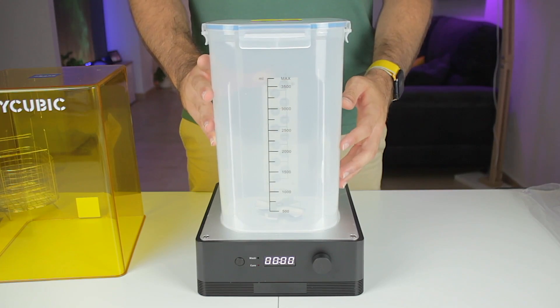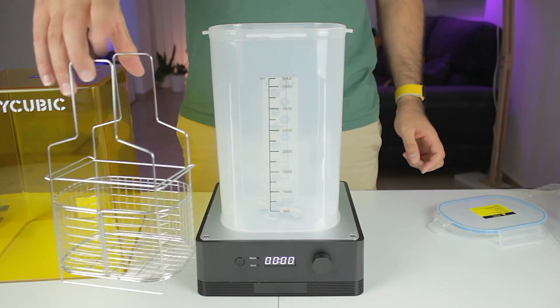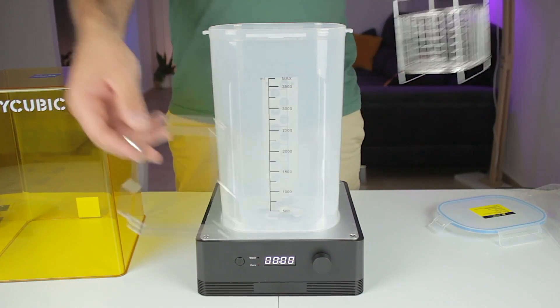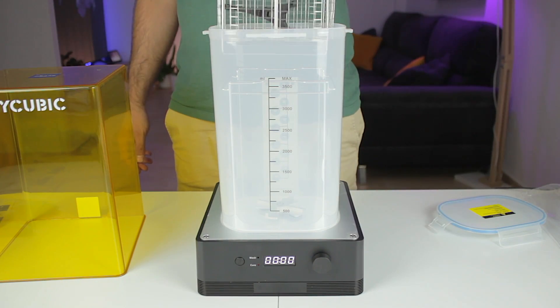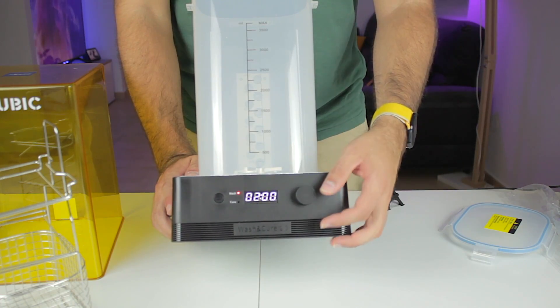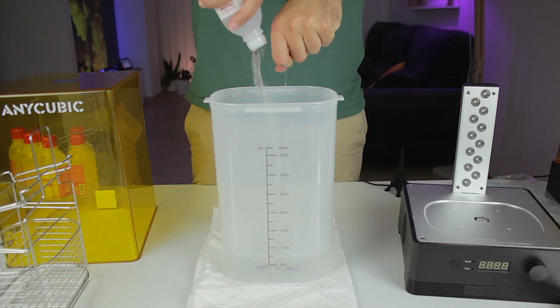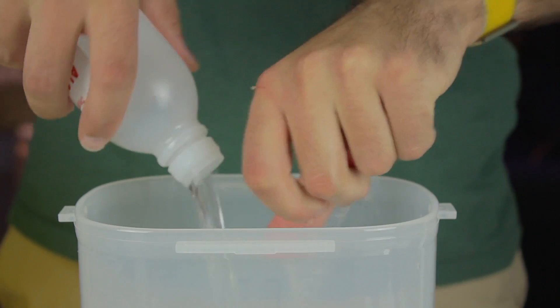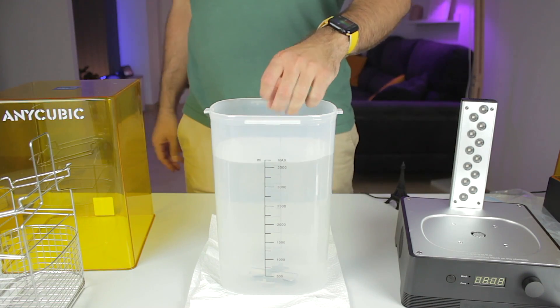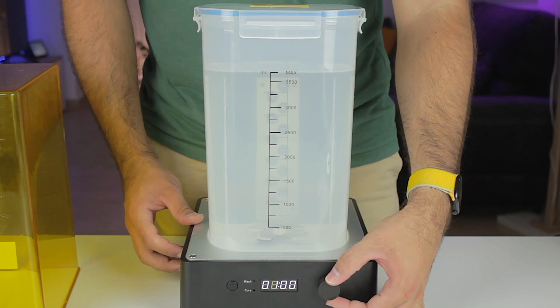Now let's check out how to wash prints. We remove the reflective sheet and template, and install the washing container, which has a device at the bottom to create liquid movement inside. You can place the printed object directly inside the tray and insert it into the container, or place the printing platform on top of the tray. When not in use you can put everything inside and close the container. We select wash mode, set a time, and click the wheel — it starts rotating. First, though, we need to fill it with alcohol, approximately 3.75 liters. Once filled we put the cover on so it won't evaporate, and when running in wash mode it creates a visible vortex at the top.